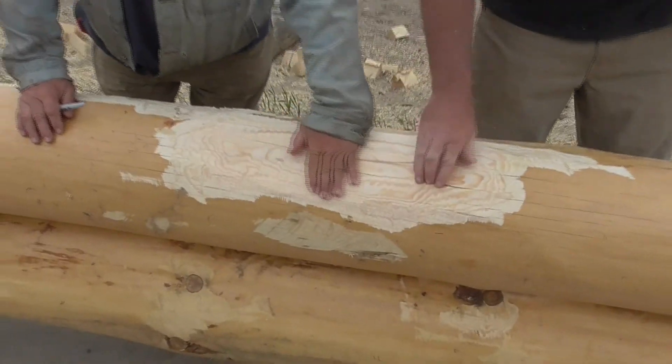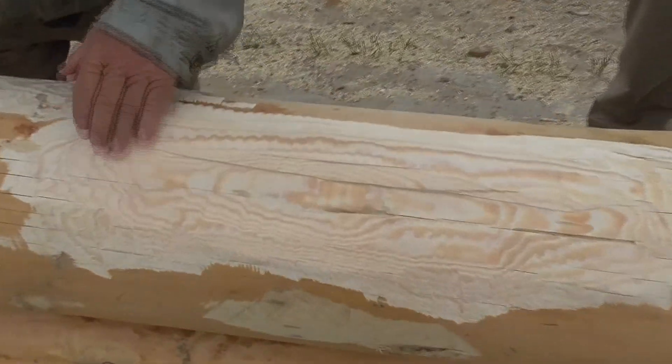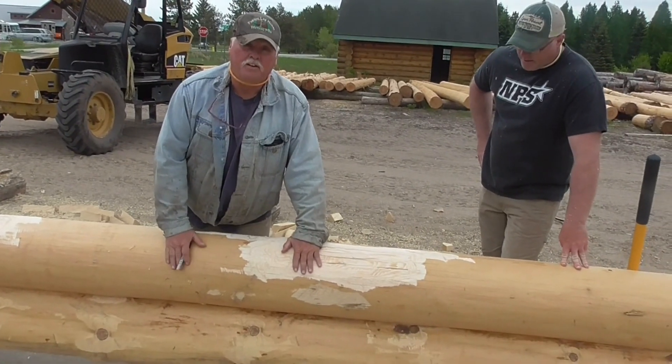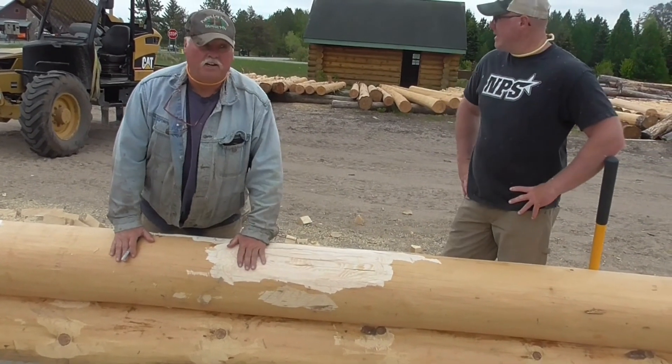Clean that up a little bit, put a coat of varnish on, and done. This will darken up to match the log with the weathering and drying, so it won't stick out quite as much as it does now.